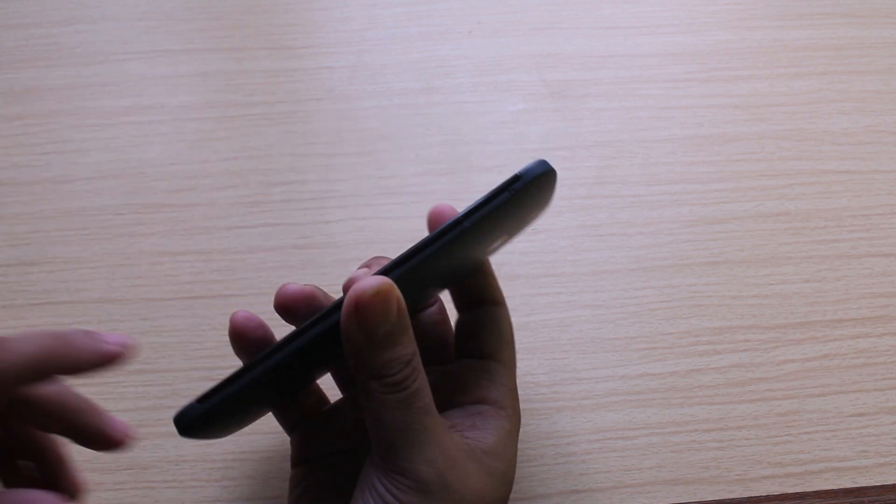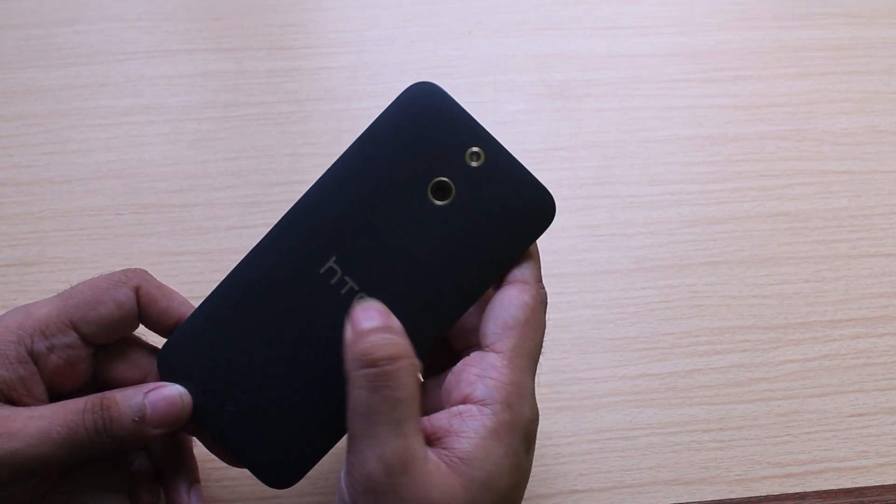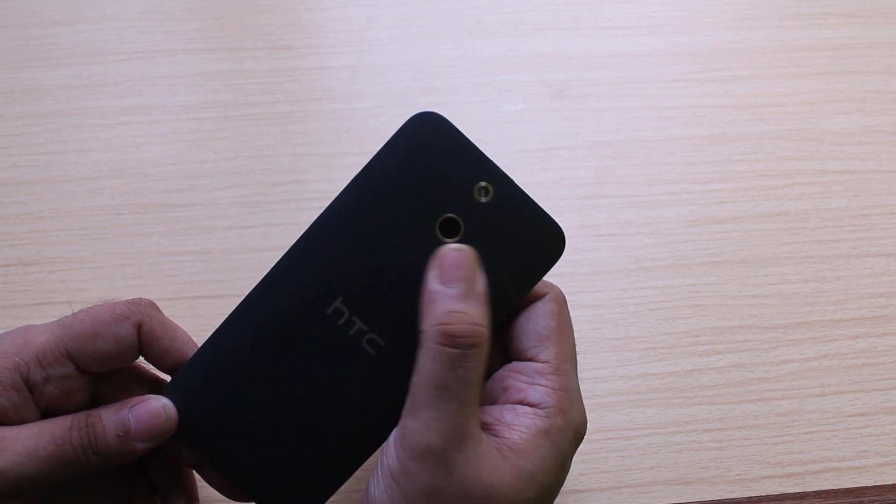At the bottom of the E8, you'll find a lone microUSB charging port and the headphone jack. Placing the headphone jack at the bottom of the phone is a good idea because it's in the right orientation when you take it out of your pocket. Coming to the back, you'll find the 13MP rear camera and a single LED flash, and HTC branding towards the center. On our grey unit, the branding is in gold, and the camera and flash all have a stylish gold trim.